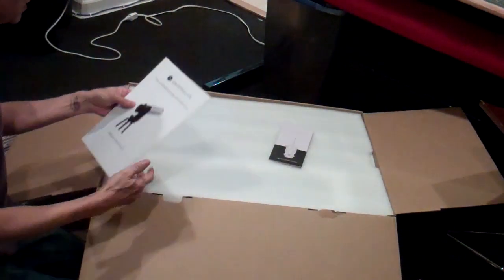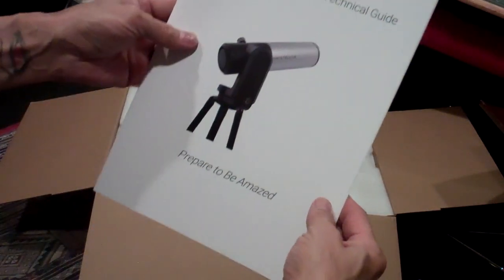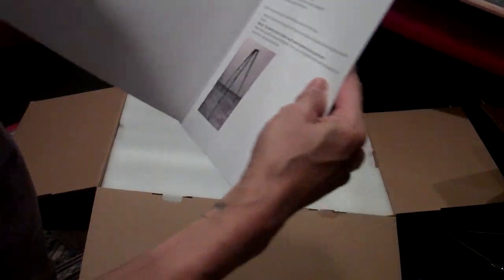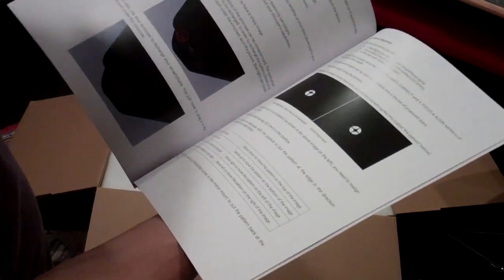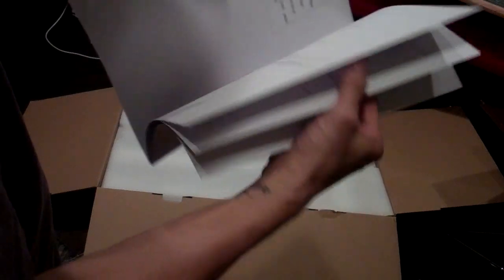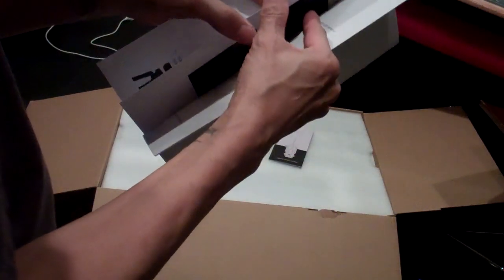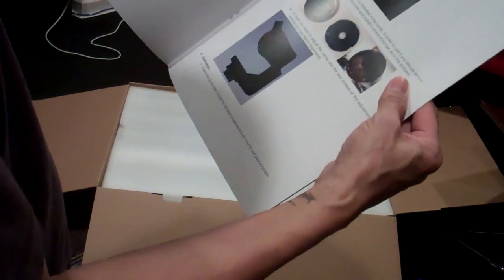So we have a Unistellar EV scope technical guide — prepare to be amazed. Looks pretty good. It's about maybe 10 pages or so, large format. Safety instructions, mirror alignment so you can collimate it. This is good. Contents, requirements — a nice little instruction guide on how to use it, especially the focus and collimation.